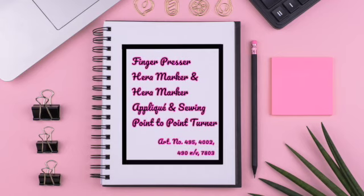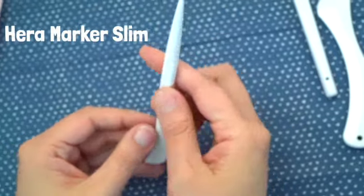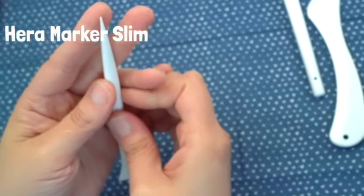Welcome to Tool School. I'm Steve Butler and for this session we'll be discussing Glover's finger presser, the Hera marker for applique and sewing, and the Hera marker.